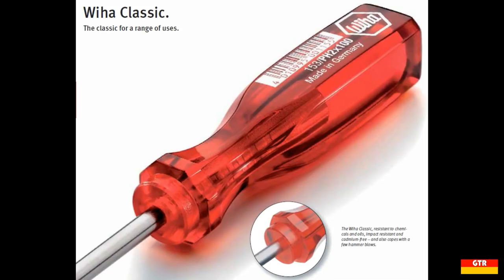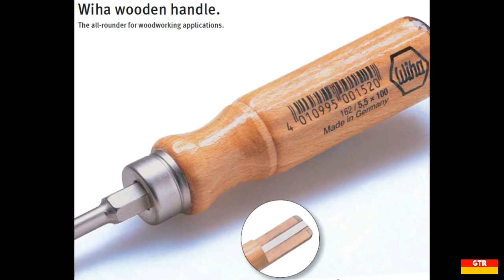The final handle style to mention is the wooden handles that VEHA offers. I don't own any of these nor have I used any, so I can't really comment on their quality or effectiveness. I mainly use wooden Filo drivers, but it looks like there may be a future opportunity for a showdown of various wooden handle screwdrivers.